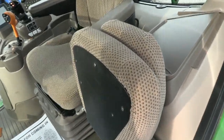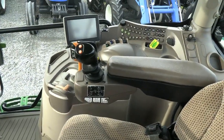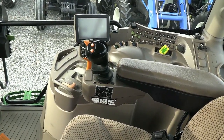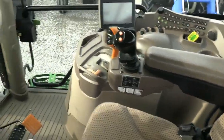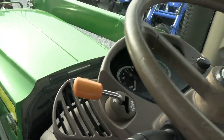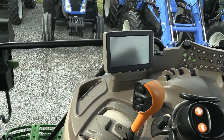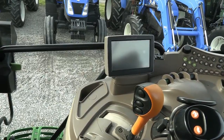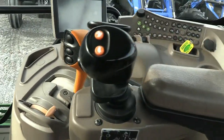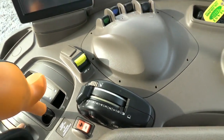Inside the cab there's a buddy seat for a passenger and a deluxe air right seat for the operator. It has the deluxe joystick on the armrest, so you can operate the loader at your fingertips, and you can also shift the transmission with the two buttons on top of that joystick. Tilt and telescopic steering wheel, and a left-hand reverser allows you to change direction without clutching. It has a 16-speed power quad transmission — four ranges, four gears in each range. The gears within the ranges can be shifted without clutching using the buttons on the range lever, the loader control, or a toggle — so three places to shift that power shift.